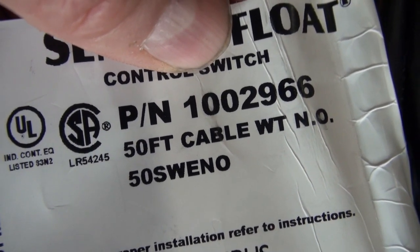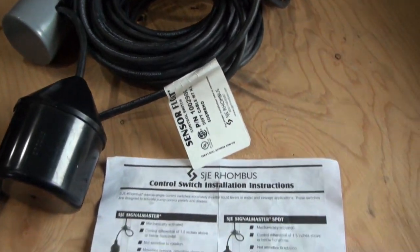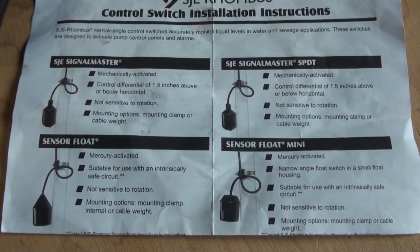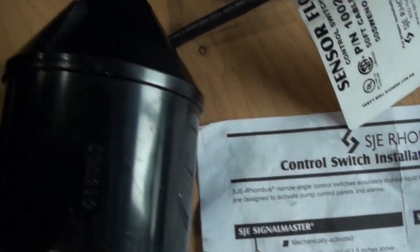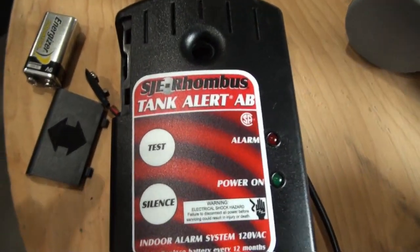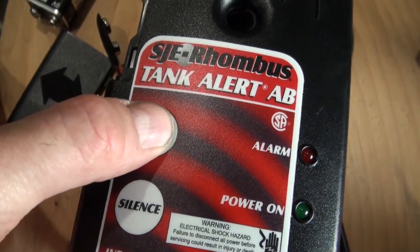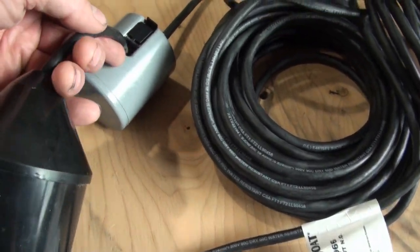I think this cord is going to be plenty long enough. According to information from this company, it looks like they are using four different styles of floats, and I think I've got this one here. The cord has just two wires and it connects to the bottom. The alarm has both 9-volt and plug-in options, and there are buttons on it. I'd like to get this all hooked up and see how it sounds and see if it works.